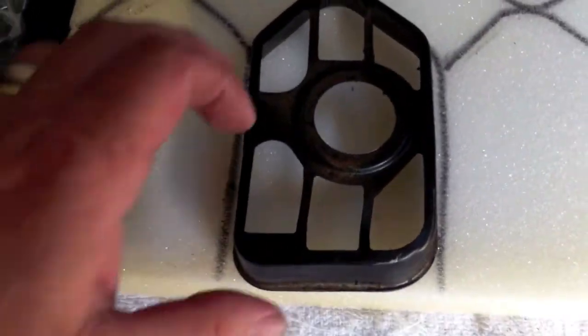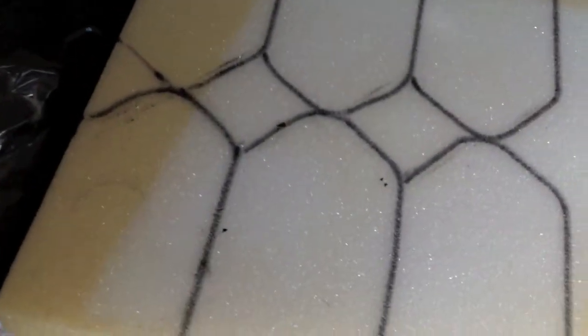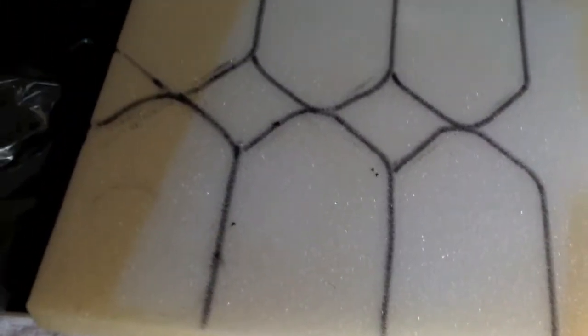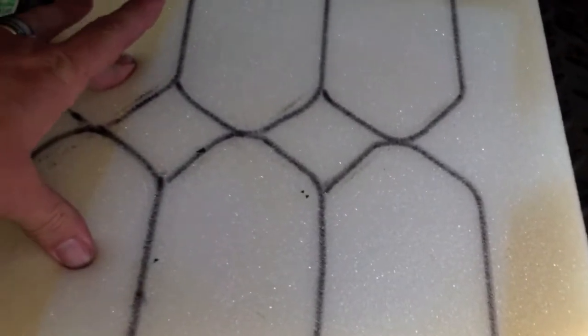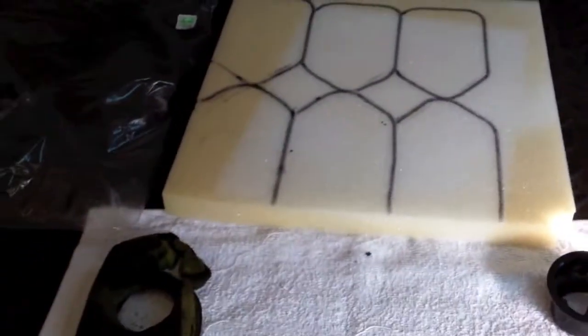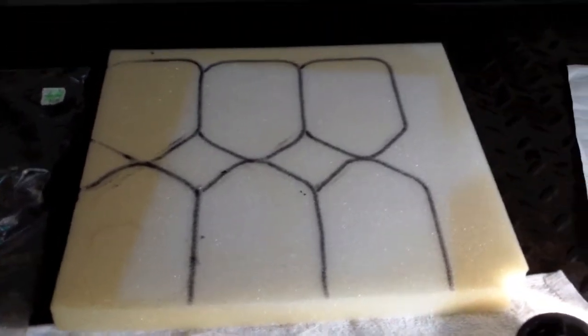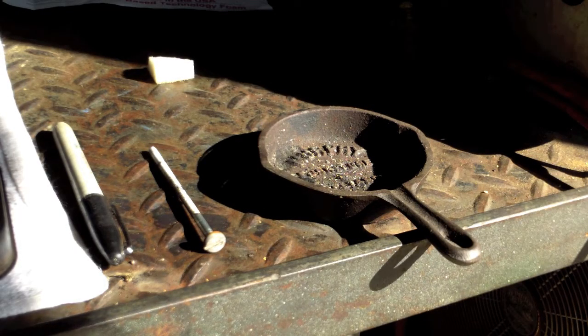I took the air cleaner, laid it on there, and made templates. I have enough polyfoam to do three filters — each of these will compress, so that'll be one, two, three. I have enough to make three air filters for two dollars. Not too shabby. I'll show you what we're going to do, and we're going to check it to make sure it will not dissolve or break down in gasoline.